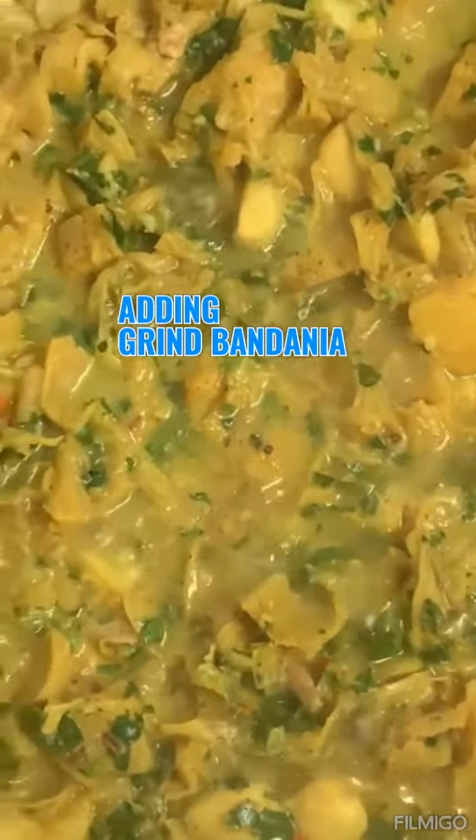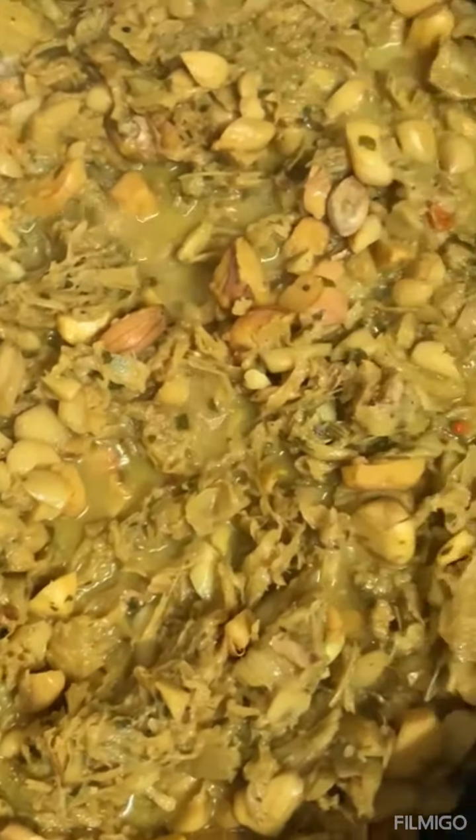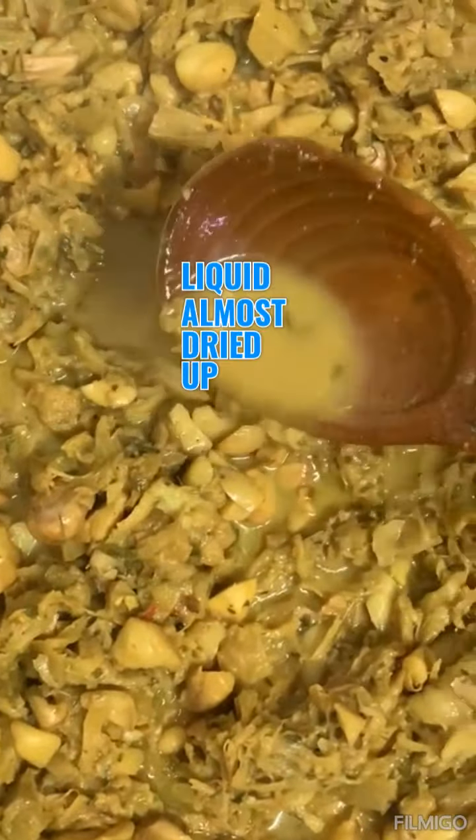When it reaches the right consistency, add some ground bandana — if you don't have bandana, cilantro is fine, or you can use fine thyme, celery, or whatever herbs you like. Give it a mix; this adds that extra flavor and it smells really nice. If it's still too liquidy, just cover it and let it keep cooking until it dries up a little.